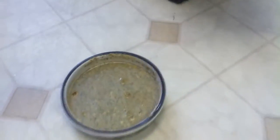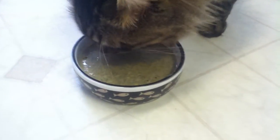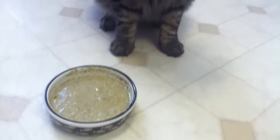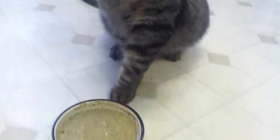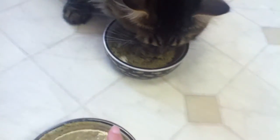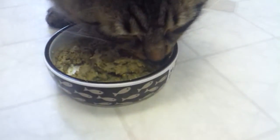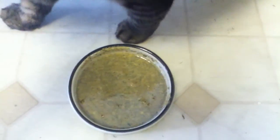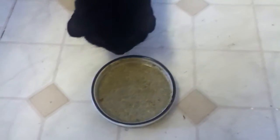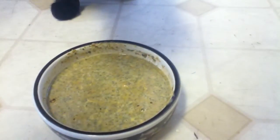I'm going to try pulling the food away to see if he'll eat the turkey one. And he doesn't care for it. I'm going to try offering this one to the other cat. And she doesn't seem to like that one either.